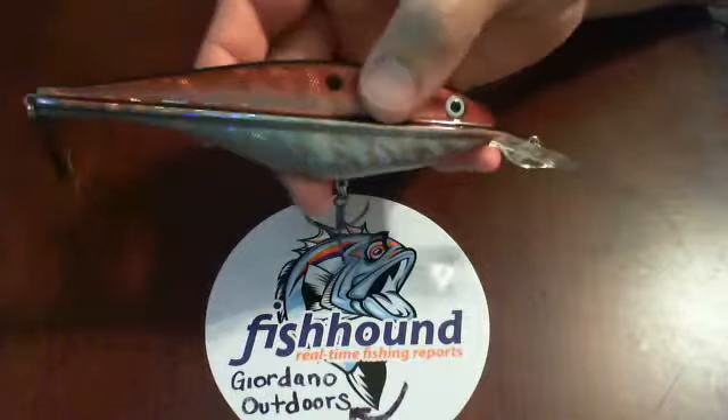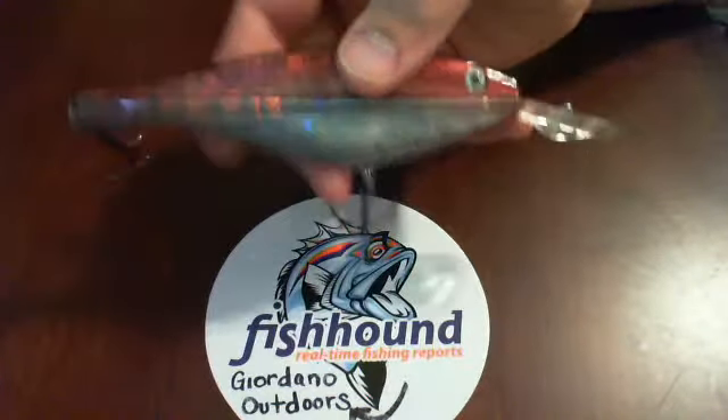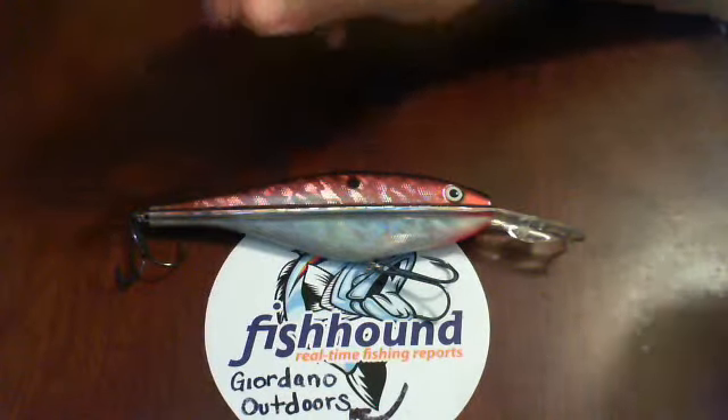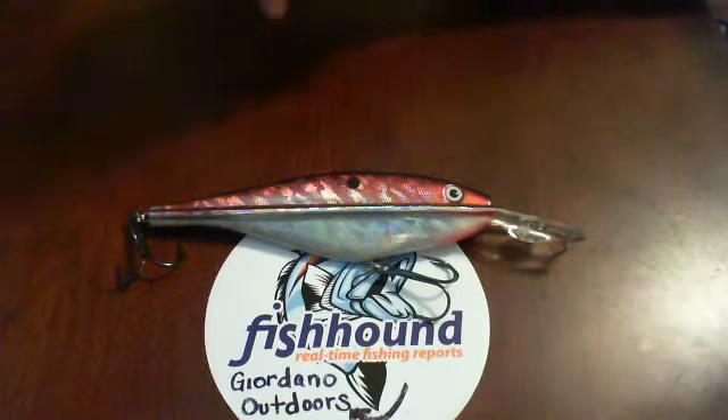Which is interesting, because in the next couple of weeks I'm going to start doing a little bit more kayak fishing, and I was actually looking for a great lure to troll with. PK Lures says on it that it goes for walleye, pike, trout, bass, salmon, coho, and striper.